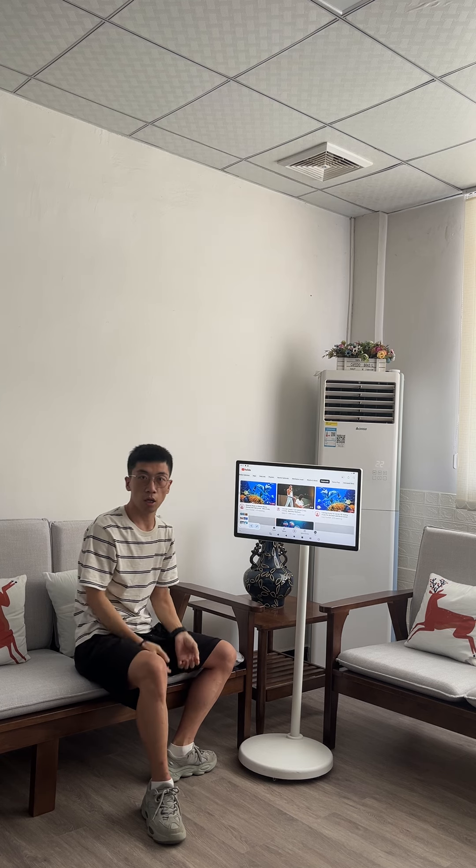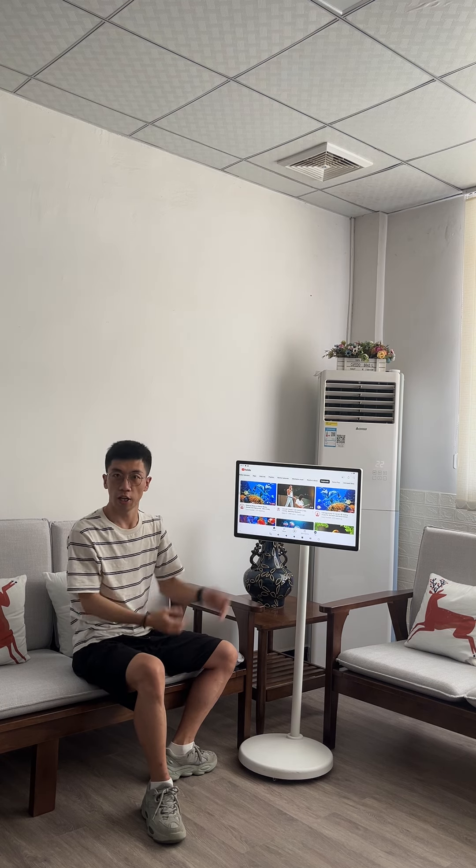You're very welcome to ask any questions about it. Thank you for watching. Bye-bye.